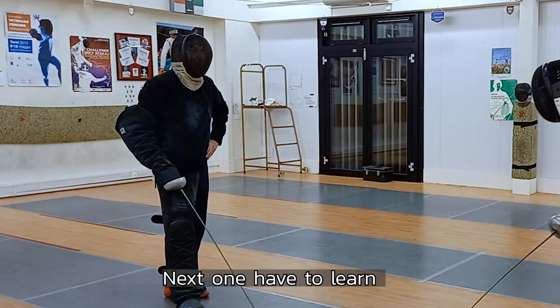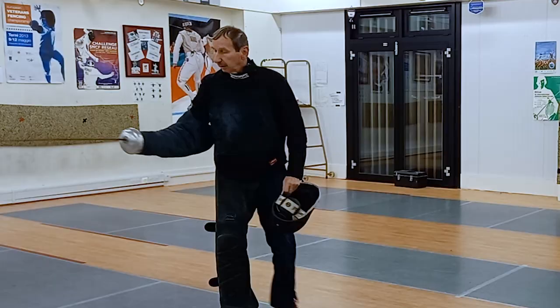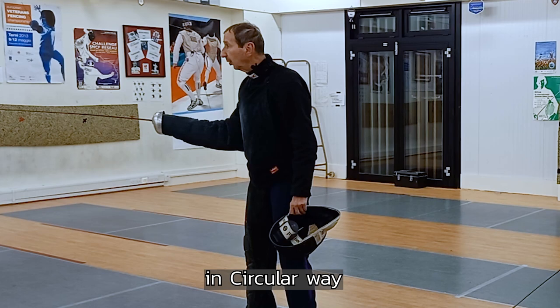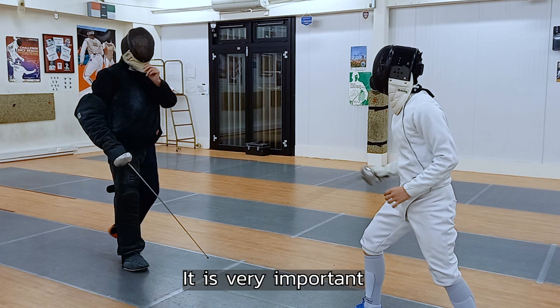Next one you have to learn — engaging the blade and blocking. If you would like to avoid the double hit, you definitely have to take a parry on the opponent's blade and block it, and go through. My blade is there but I give a target — not straight like this. Keep my blade down, then point slightly up, but close to him. His blade — he has to get the blade. So the circle of it, and go straight ahead. Engage my blade and go ahead. Engage and go ahead. Yes, that's good. Engage. It's very important — it's not two movements. It's one movement.